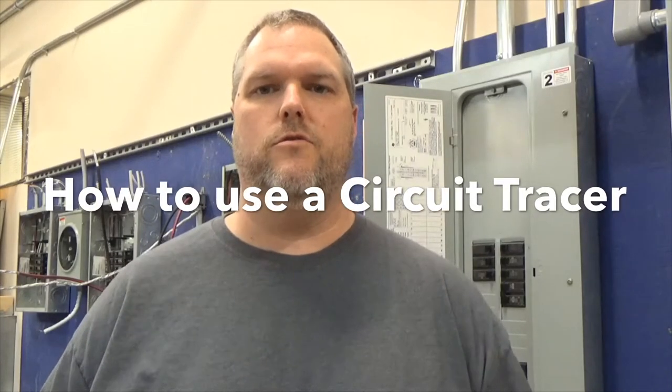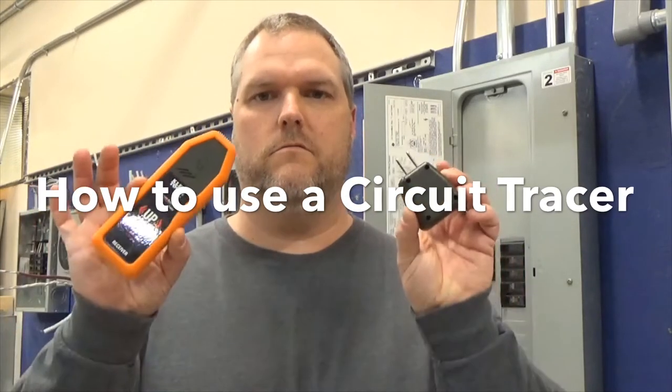Today I'm going to show you how to use a circuit tracer to find a circuit. Hi, my name is Craig Michaud and I am the electrical instructor.